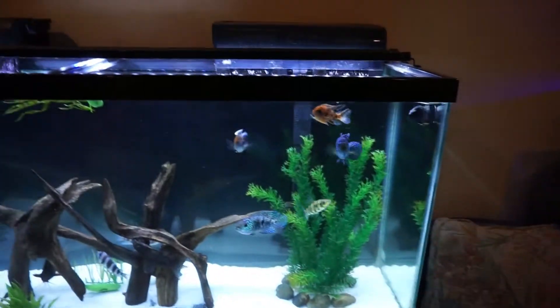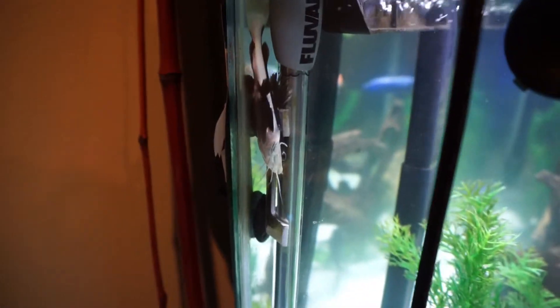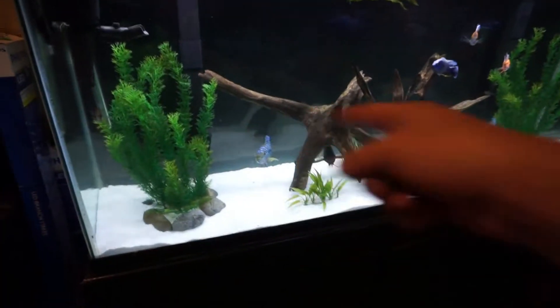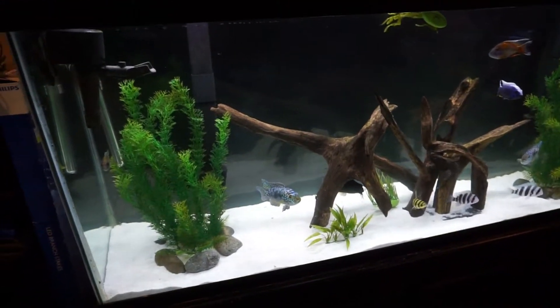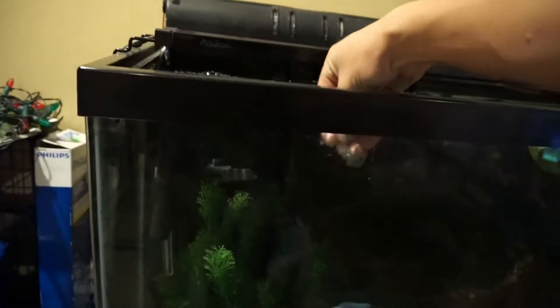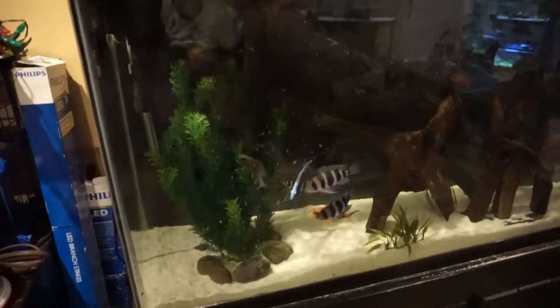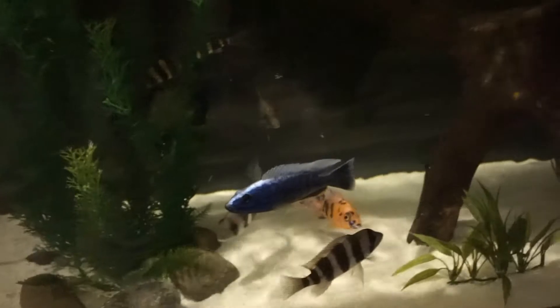Honestly this was kind of a risk, with the bigger synodontis catfish and maybe the cichlids that could nip at him. But he's done really really good in here and eats really good as well. He likes to stay right up here by the heater, but as soon as I shut these lights off he comes right down and eats with the rest of the catfish. I make sure to get enough sinking food down there for him. I'm going to shut this light off right now and throw the rest of this mysis shrimp in here.